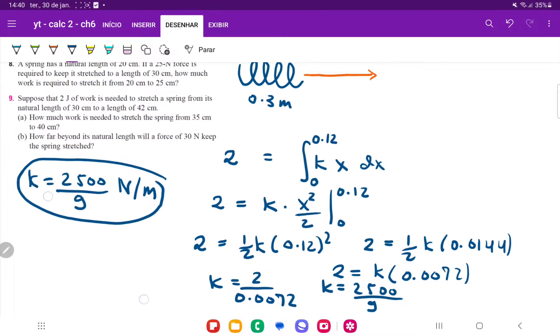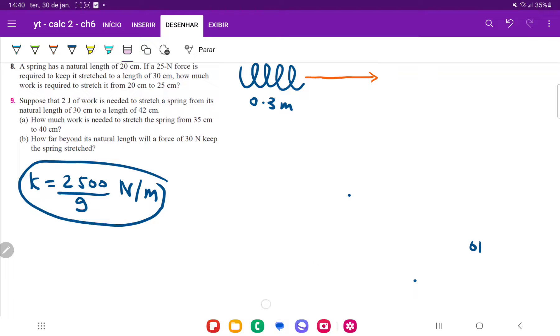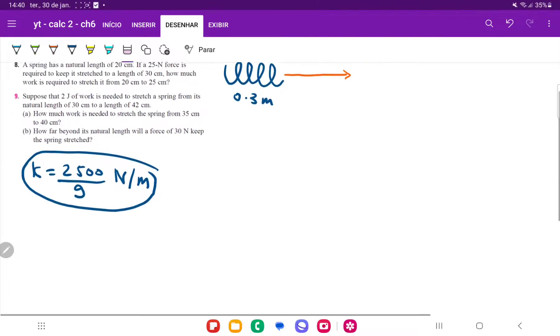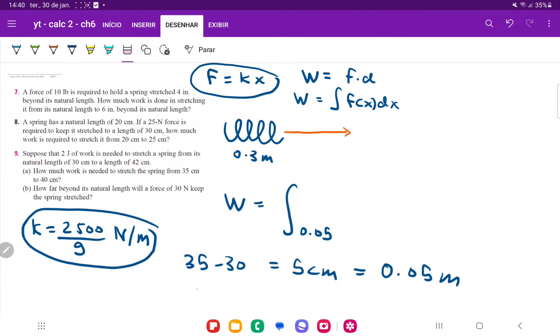All of that work was just to find the value of k for this spring. Now we need to find how much work is needed to stretch the spring from 35 centimeters to 40 centimeters. Since the original spring is 30 centimeters, we do 35 minus 30, which is 5 centimeters, or 0.05 meters — so the lower boundary is 0.05. For the upper boundary, 40 minus 30 is 10 centimeters, which is 0.1 meters. So we want to calculate the work done stretching it from 0.05 meters to 0.1 meters.